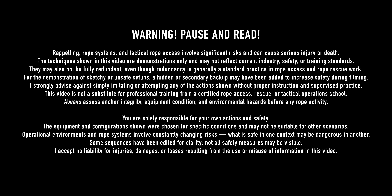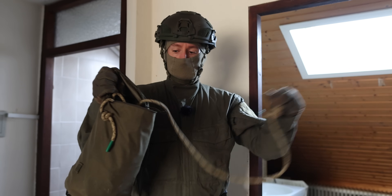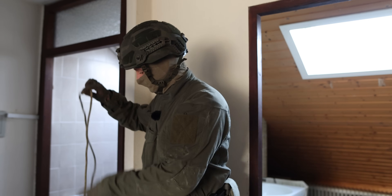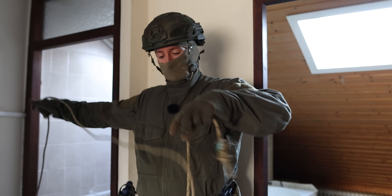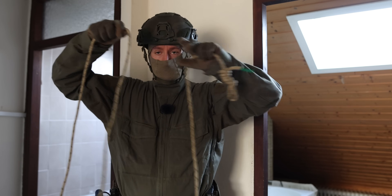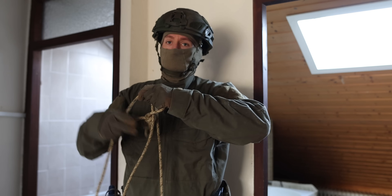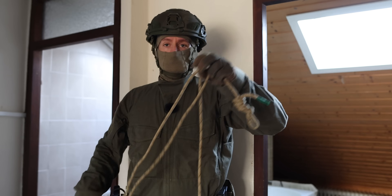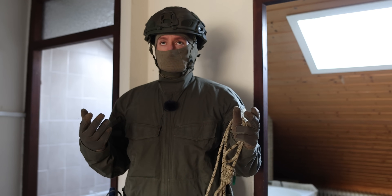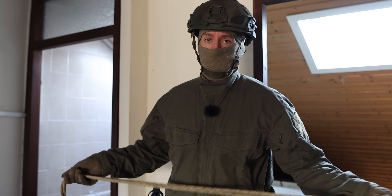I will use this Teufelberger Resktek line. It's an 8mm static line or static rope, so super lightweight. We'll prepare it in a way that I have one end and one loop, so I have three ropes going around the structure. You can also do just one rope, but the more ropes you add, the more surface area you have and therefore more abrasion saving and possibly more safe.